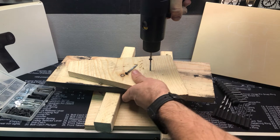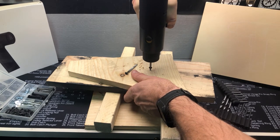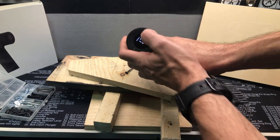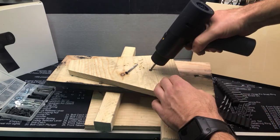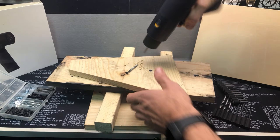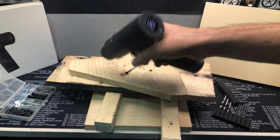Like with most drills, it takes a second for that screw to grab. So that was at 10. Let's see if we turn it all the way up to 25 and go ahead and torque that down. And it did make a difference there. So that shows you how it works.